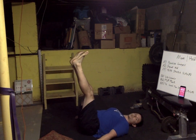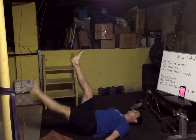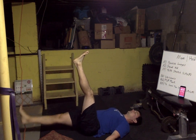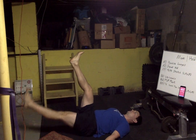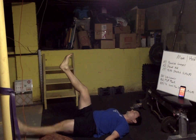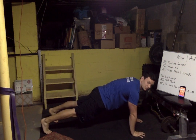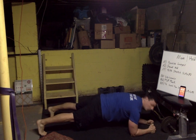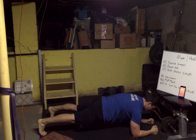Squeeze those shoulders down into the ground, squeeze the elbows down, hands down — we want our arms like Flat Stanley. Breathe it out, breathe it in, breathe it out, breathe it in. Plank it up! If those wrists are starting to get sore, just drop down into a normal plank, hold it, squeeze the cheeks, push away from the ground. Nice steady breath.